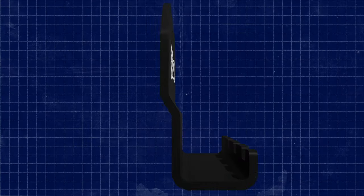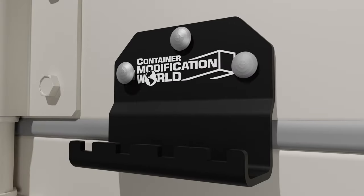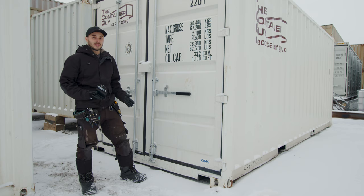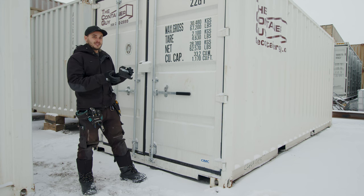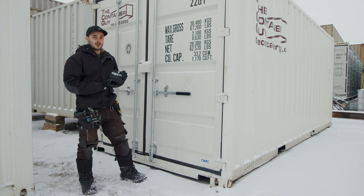In this video we're going to show off Container Modification World's new door seal saving kick plate. A lot of shipping containers get damaged by users opening the doors because they use their foot as leverage against a door seal. That door seal peels away from the door, water gets in there, and it causes premature rusting at the bottom of your door.